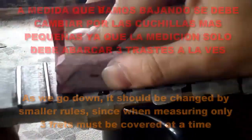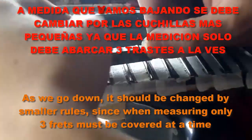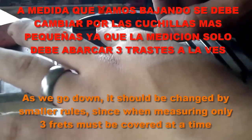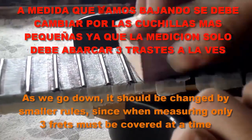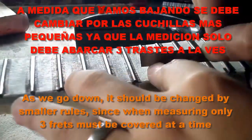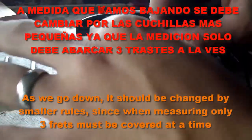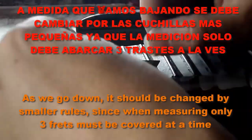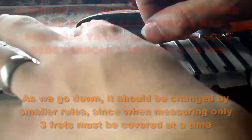We continue the same process from the fifth fret, then the sixth, seventh, eighth, and so on until finishing the entire fingerboard of the guitar, sanding the frets that need it until obtaining an optimal level. This guarantees the strings will not fret and will also allow us to lower the string height to the maximum, resulting in a much more comfortable and better-quality guitar to play.